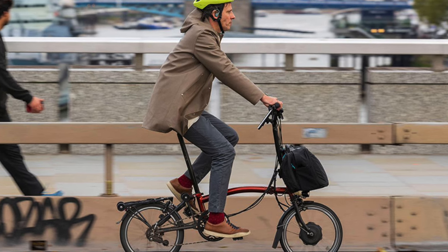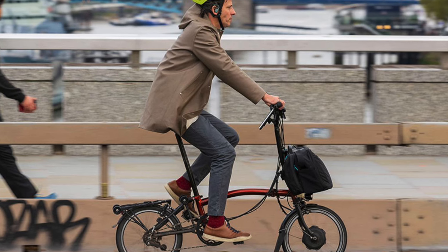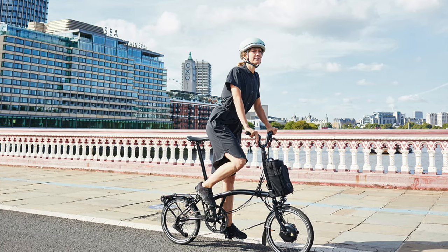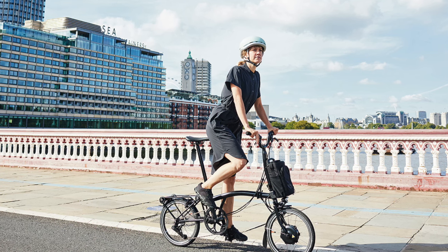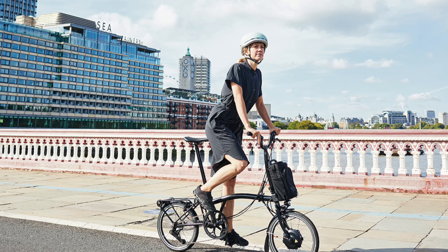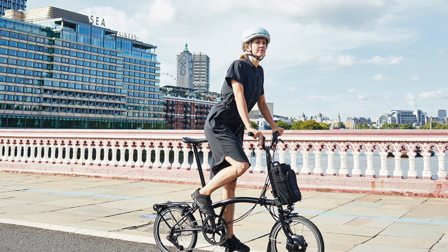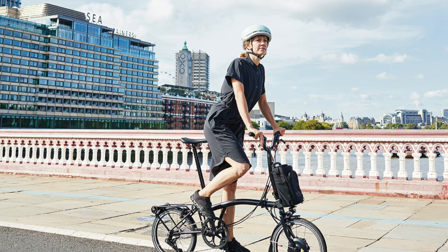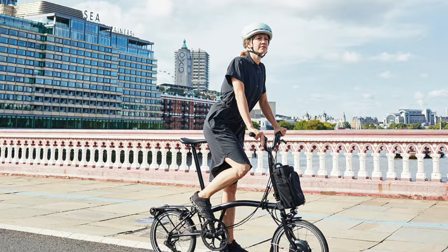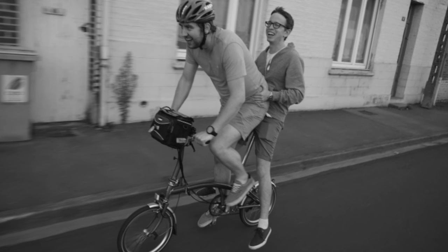Bromptons have a really enthusiastic fan base — there are forums and actual cycle races every year for Bromptons. People can get really evangelical, but you might be disappointed if you're expecting certain things from a Brompton — like if your commute is really hilly or off-road, or if you're looking for the road cycling experience. That's not what a Brompton is for.